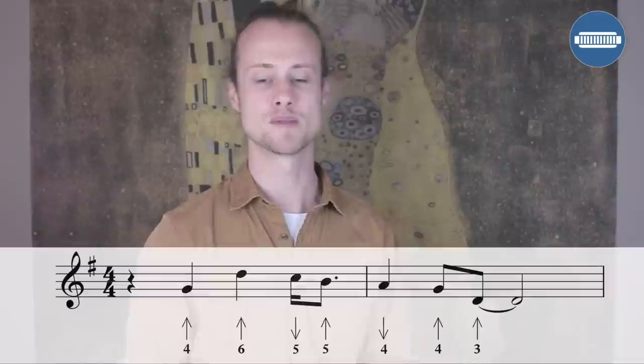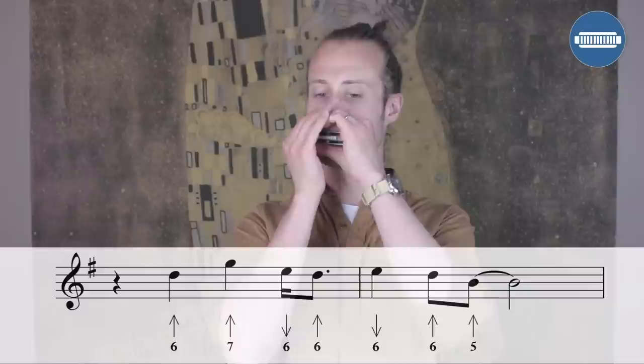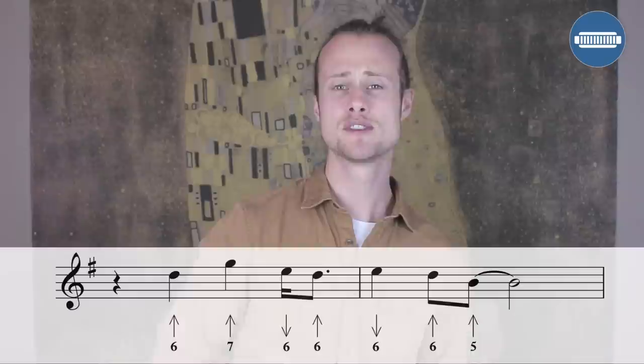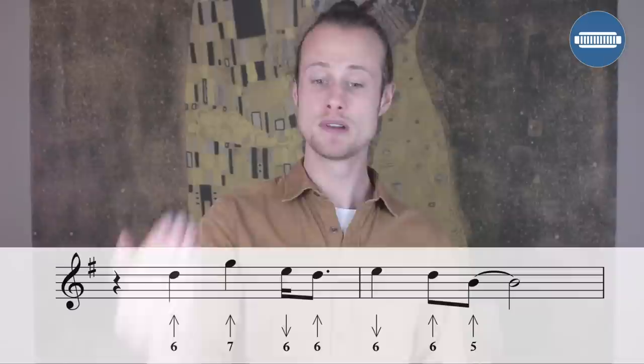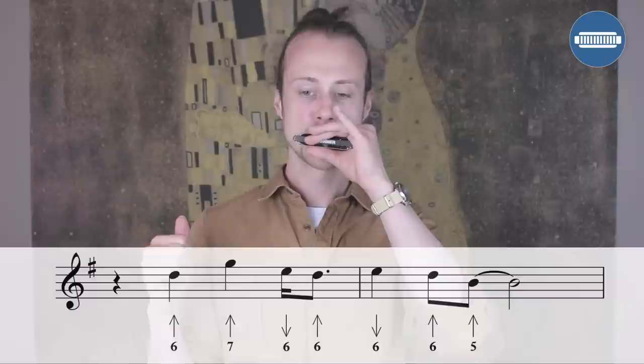Lick number two has exactly the same rhythm but we're starting a little bit higher up. We're starting on a six blow on beat two, then we go to a seven blow on beat three, and then we do that quick draw-blow on beat four on the sixth hole. Then on beat one we go to the sixth draw, beat two six blow, then down to the five blow.